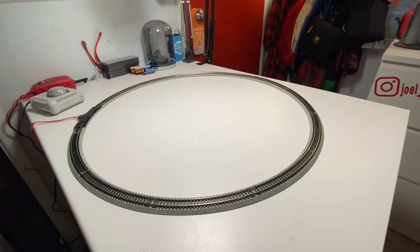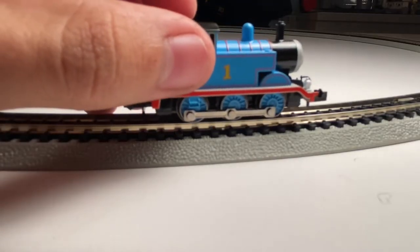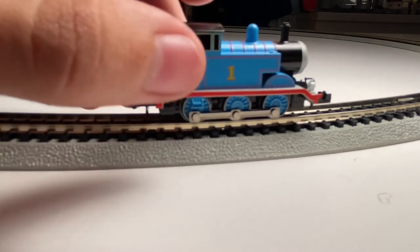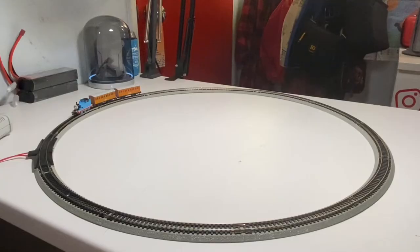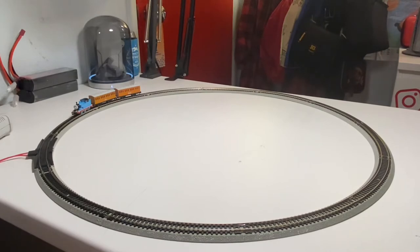Once the track is set up, plug in the red power cable via the special curve piece with the level crossing on top. Now set the models on the track, making sure all the wheels are on the rails to avoid any derailments. One thing to know is that newer models like this may run a little roughly for the first couple of minutes — they will get better as they run more. With that, let's see how Thomas, Annie, and Claribel perform!